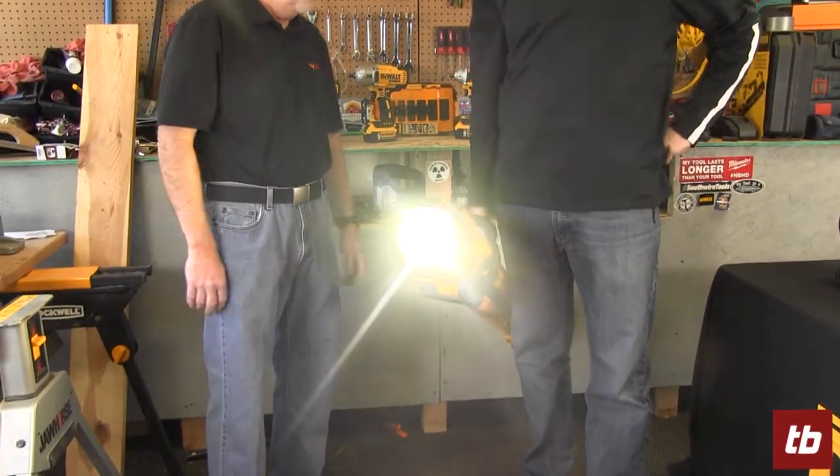It's like a big flashlight, right? You could just walk around with it like this if you really wanted to. For how long will this throw light on your work area? The kit comes with the 6 amp hour battery and you get about 11 hours of runtime.